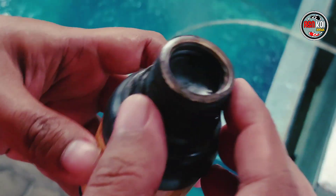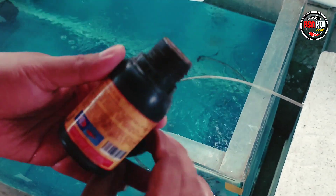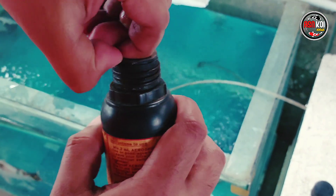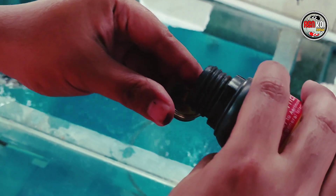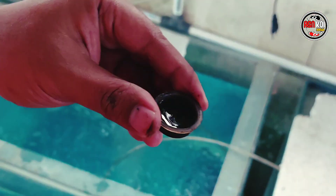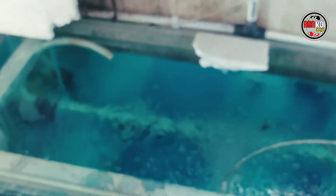Biasanya saya pakai dua tutup botol yang dalam. Ini kan ada tutup botol yang luar, ada yang dalam. Pakai yang dalam saja. Yang seperti ini — nanti dua tutup kecil ini cukup. Sebenarnya yang lebih bagus pakai ukuran suntikan, jadi bisa akurat. Kalau saya pakai kira-kira saja — kira-kira satu tutup botol ini, nanti ditambahkan satu tutup lagi.